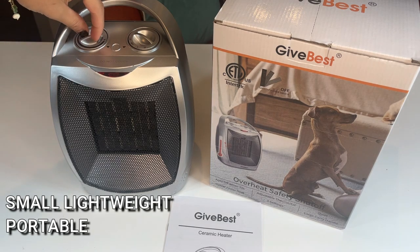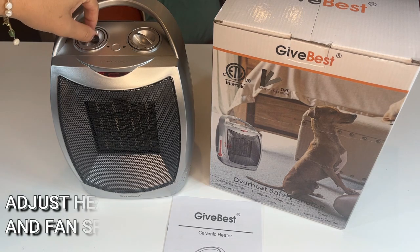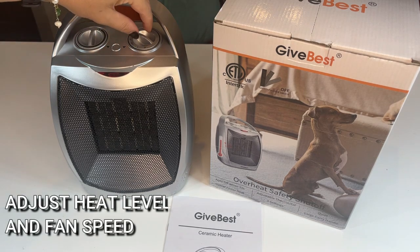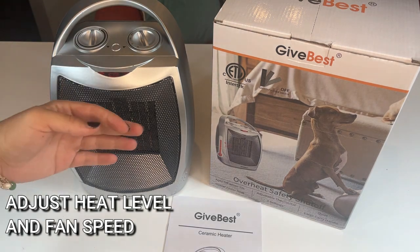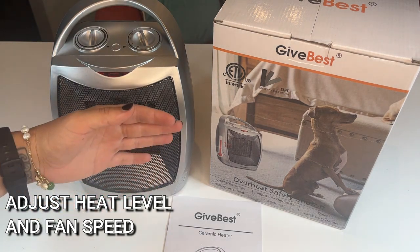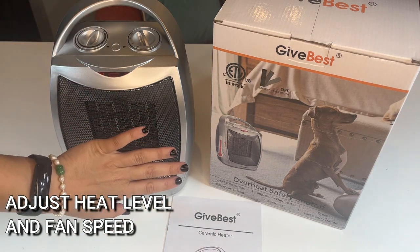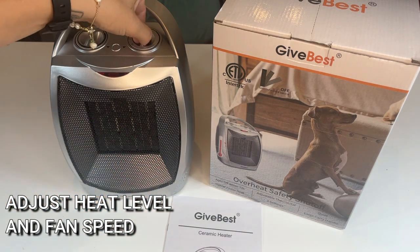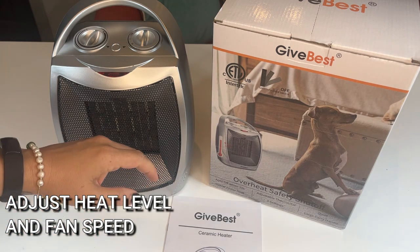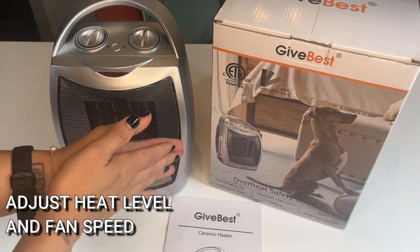This is really cool because it has a couple different settings. You basically have three different heat settings — fan speed one, which is the 750 watt, and heat two, which is the 1500 watts, which is going to be blowing even more hot air. And then you have this temperature setting over here which you can just do up and down. It's got a little plus and minus, so it's very easy to control.